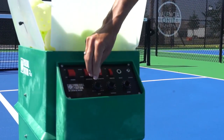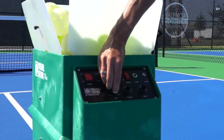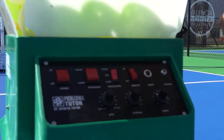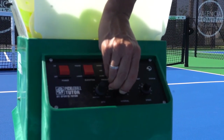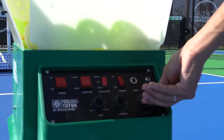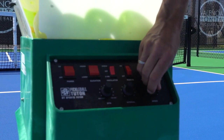We are going to put a little bit of topspin because this is coming as a third shot drive, so I want to put a little topspin — I'm going to set it at two. For the interval, I don't want to give them too much time in between, so I'm going to speed up the process a little bit. And for the speed, I'm going to give them a good drive — let's start at six and see how that goes.